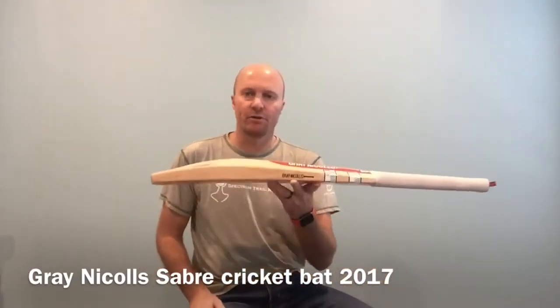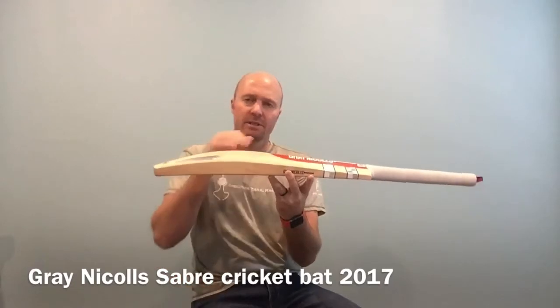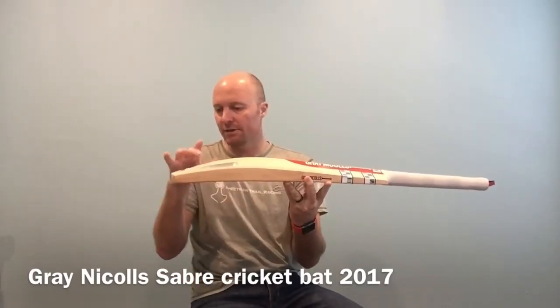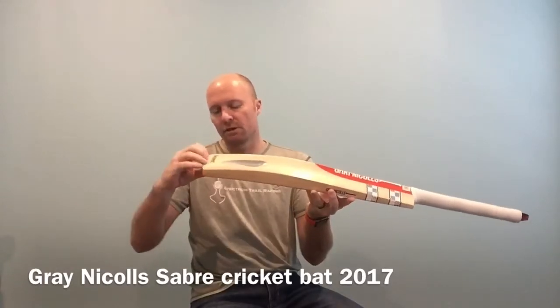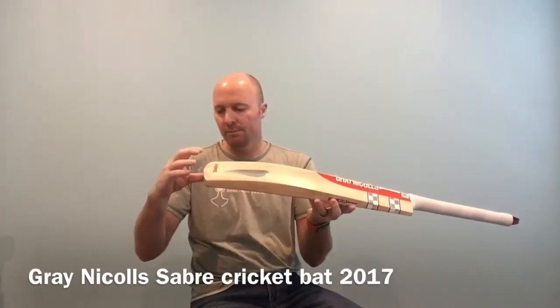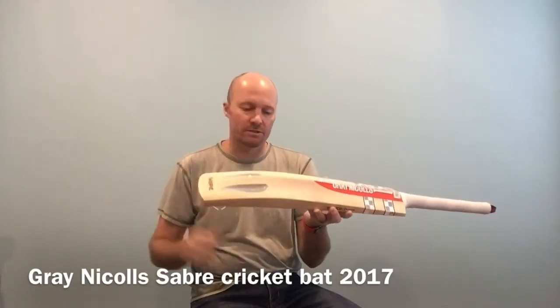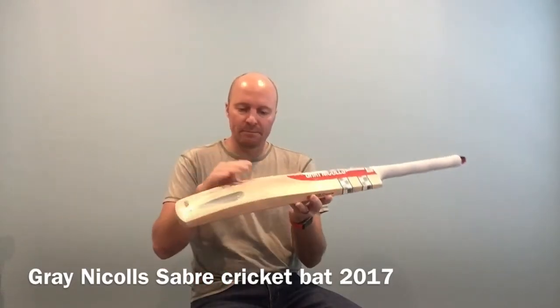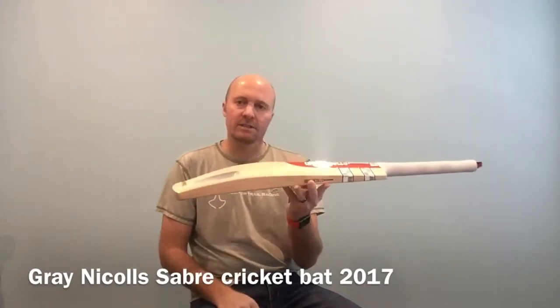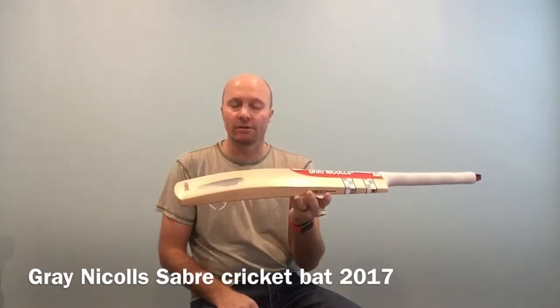Looking at the profile of the Sabre, this is a medium to low sweet spot. The spine does come down here towards the toe. The toe is not too thin like we've seen on bats before — I'd say a medium sort of thickness toe. Medium height spine, the spine is a little bit low.